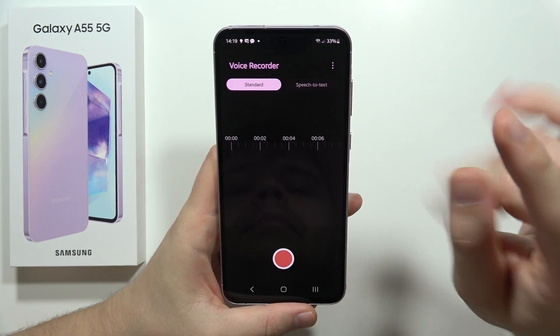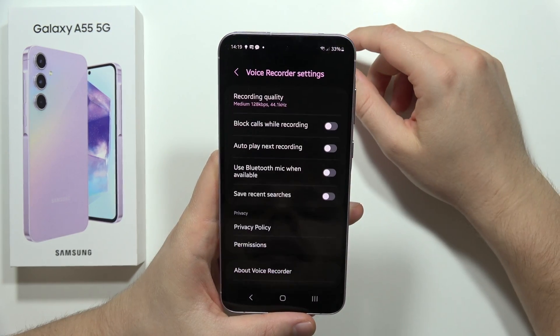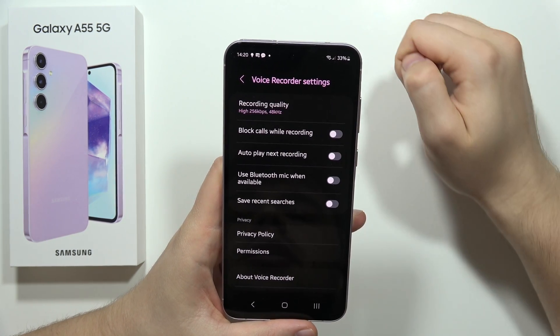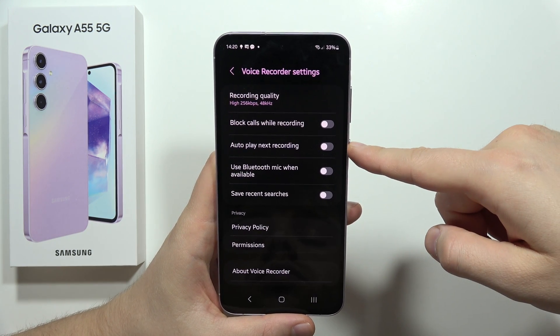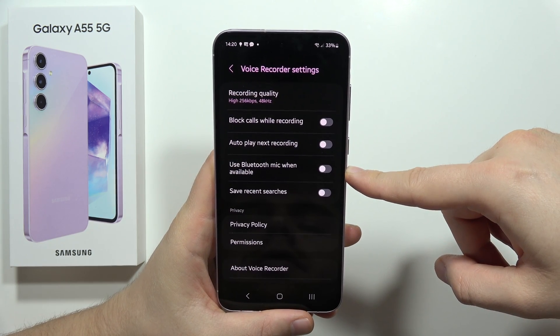Tap on the three dots in the upper right corner and go to Settings. From here you can change some options. If you want to get the best quality, select High. You can also block calls while recording, autoplay the next recording, and use a Bluetooth microphone.